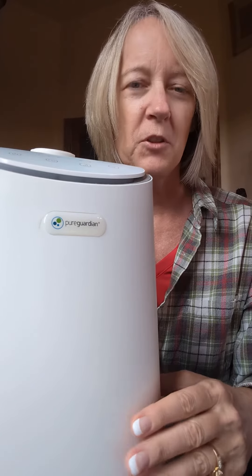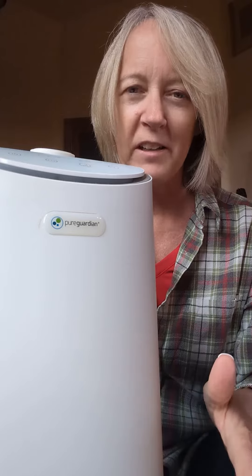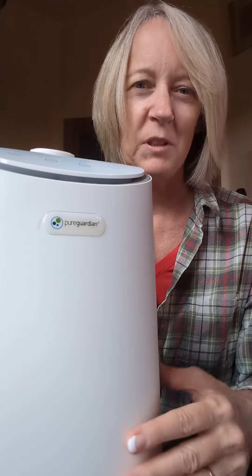Hey, Kathleen here. I'm redoing this Pure Guardian ultrasonic cool mist humidifier. I'm going to tell you some things that I absolutely love about it, and then maybe one or two things that could be a little better.